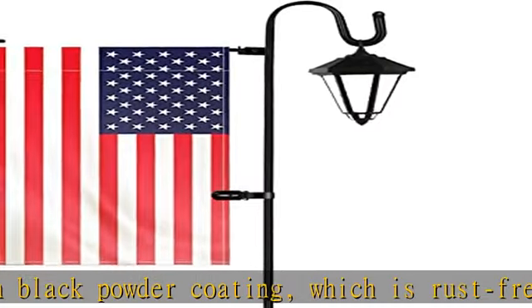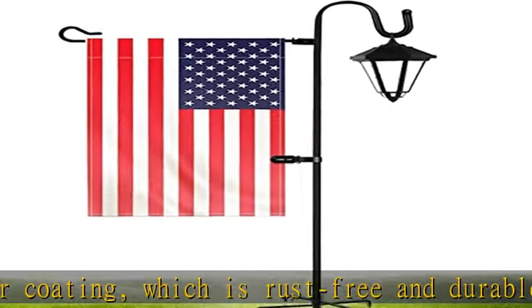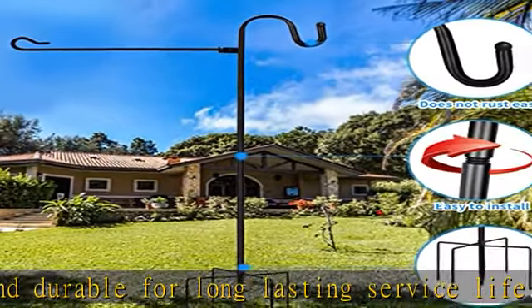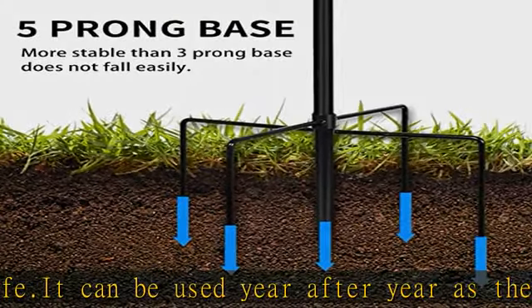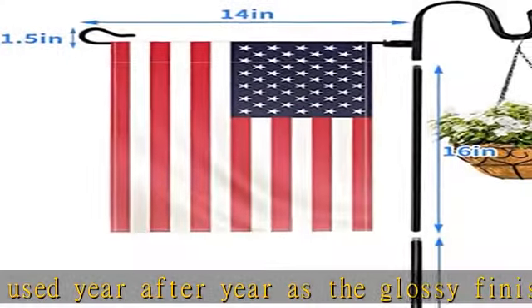Multi-applications: beautify your outdoor living space by hanging small flags, flower pots, solar lights, lanterns, flower baskets, garden lights, mason jars, string lights, wind chimes, ornaments, bird feeders, bird baths, planters, shooting targets, banners and more.